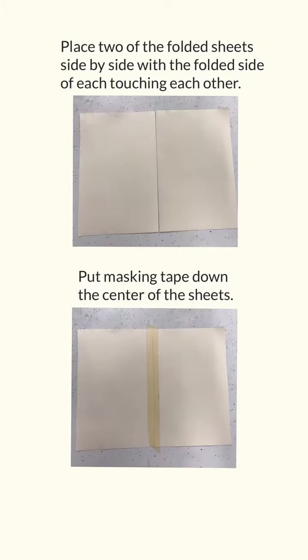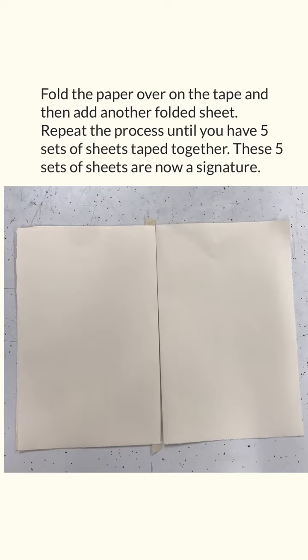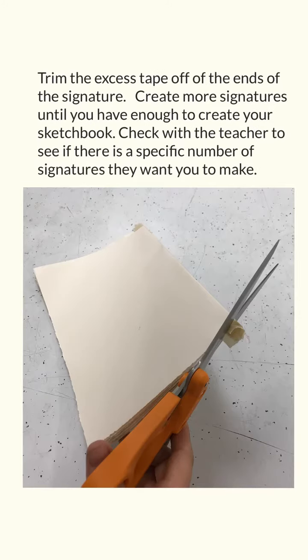Place two of the folded sheets side by side with the folded side of each touching each other. Put masking tape down the center of the sheets. Fold the paper over on the tape and then add another folded sheet right beside it. Repeat this process until you have five sets of sheets taped together. These five sets of sheets are now a signature. Trim the excess tape off the ends of the signature. Create more signatures until you have enough to create your sketchbook. Check with the teacher to see if there's a specific number of signatures they want you to make.